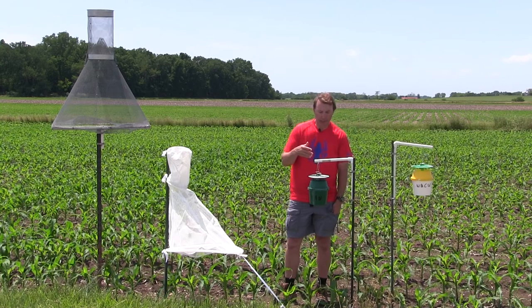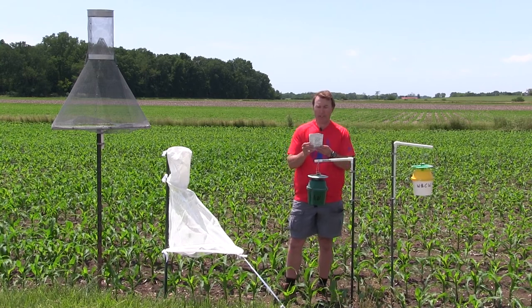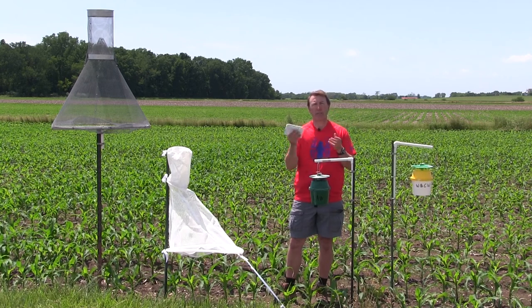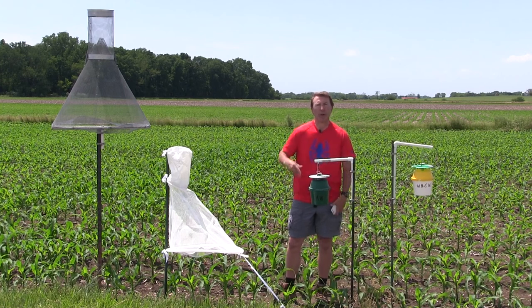When you purchase these traps, you'll also be purchasing the pheromone lures, and they come in a variety of shapes and kinds. They're all labeled. Some of them last for two weeks, some last for a month, so you do need to rotate those out throughout the season to keep them fresh.